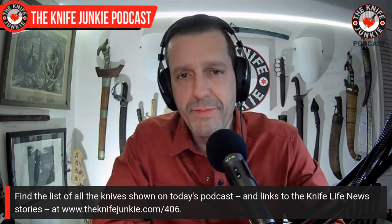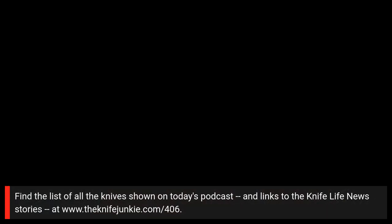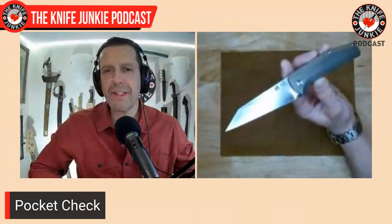I think it's time for a pocket check. Today I was carrying a design from the great and powerful Dirk Pinkerton. I love this knife.